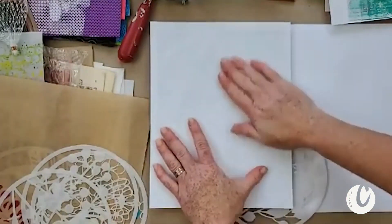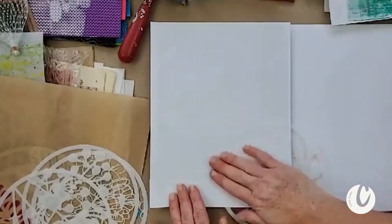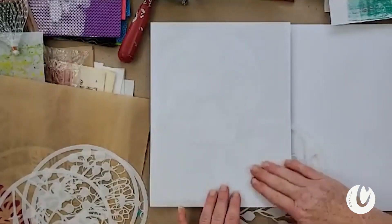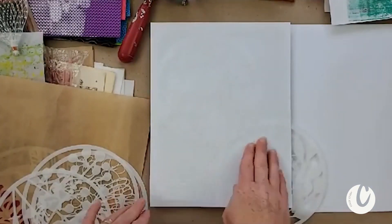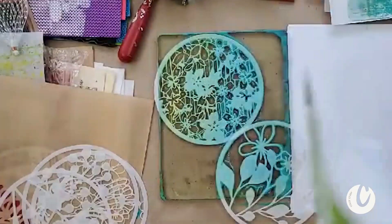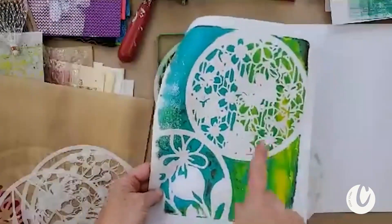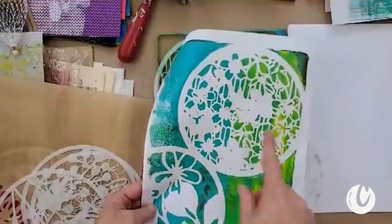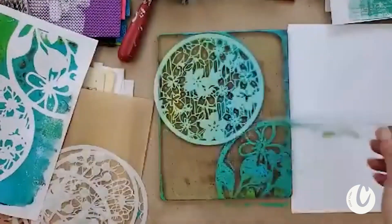Throw some crazy ideas my way — jelly printing is just the beginning. I'm going to take the collage elements and make big floral collage mixed media. I want to make more journals. Look at how fun that is! Because there was no color on the background, they have very much this sharp white graphic design — but I can see that could still turn into something pretty amazing.